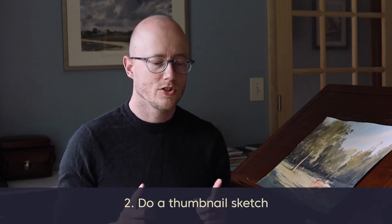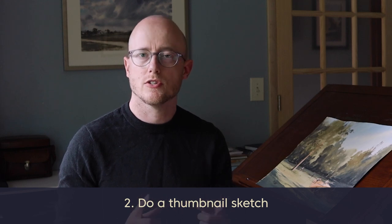Another small thing you could do to help yourself would be a small thumbnail sketch — just a little sketch a few inches. Maybe you're thinking about composition, maybe thinking about the values in your scene. You're going to be way ahead of the game if you show up for your painting time and you know what you're going to paint and you've already done a little thumbnail sketch.